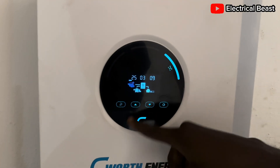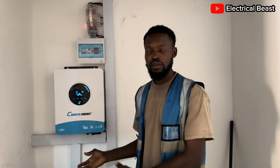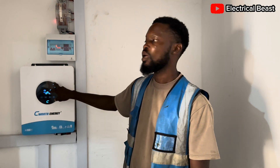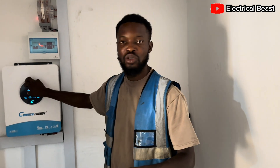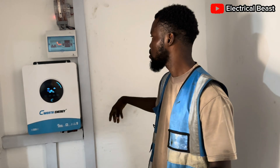Thank you very much. If you want to store this solar system, you can consider installing something like this — it works well and communicates well with the battery, giving you enough power during the day and at night as well. Make sure you subscribe to my channel to get more updates. Thank you, see you again.